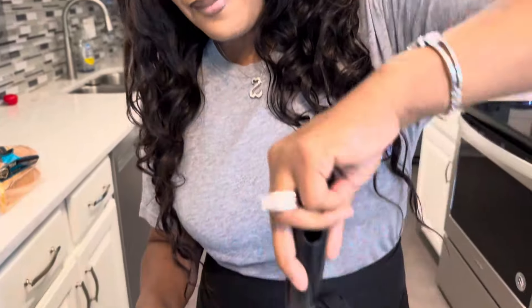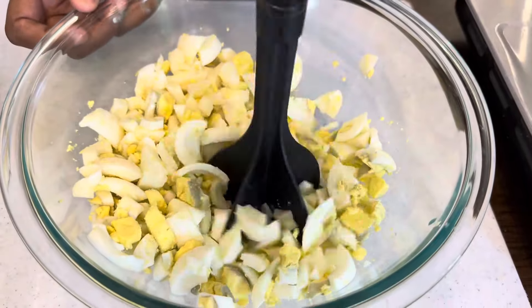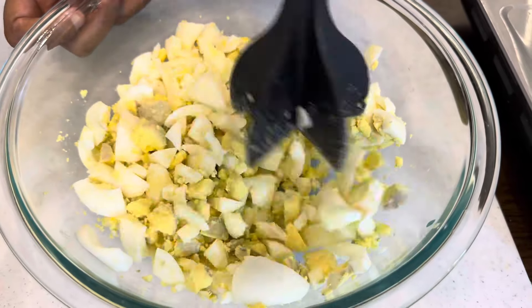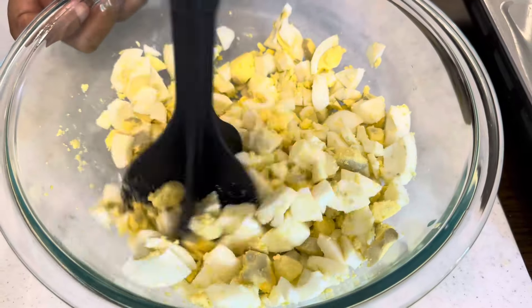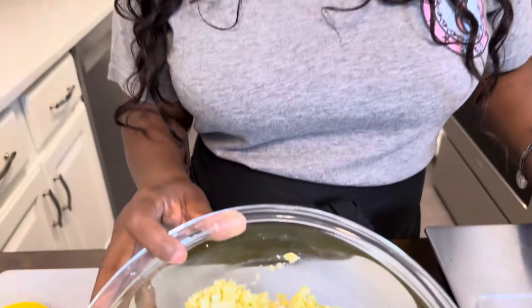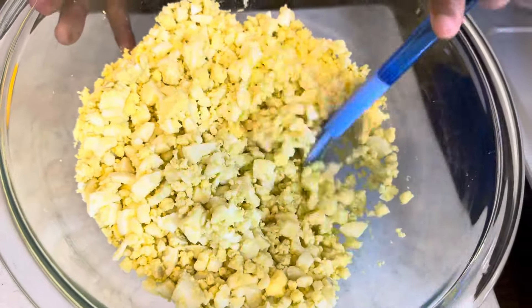I don't want big huge pieces of egg white, so I'm going to use my handy dandy masher that I like to use for ground meats when I'm cooking. Come on in and we'll mash it up a little bit. I hope y'all are having a great day. How many of you grew up on egg salad? Are you excited to try this recipe Gina Young style? Let me show you what the consistency looks like — that's what I want yours to look like. Beautiful.